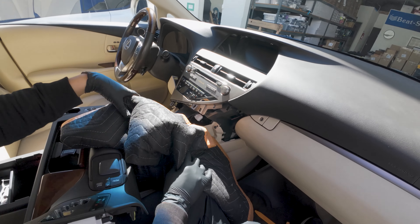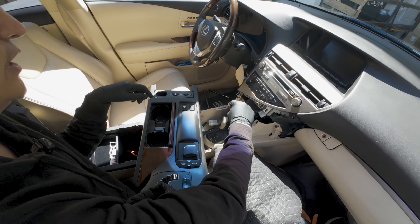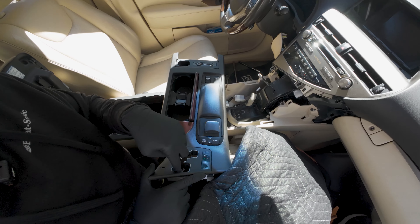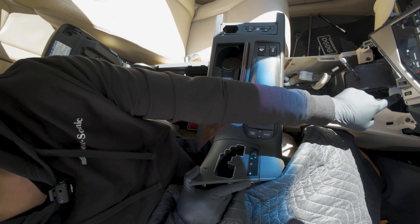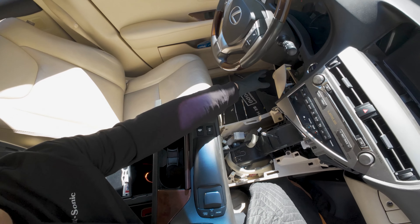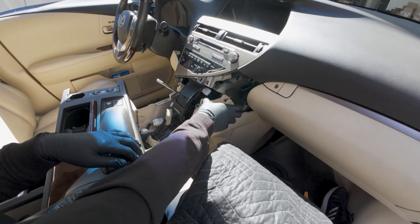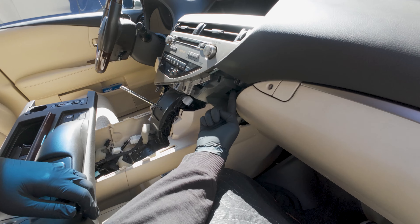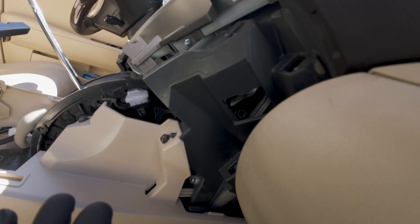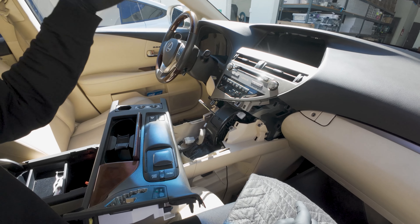We also have to remove the center console. Just twist off the shift knob, and then you can pull this up and pull it out. Make sure you change the gear down so it'll come off easily or it'll get caught. You can also press the shift release to change your gears to push it down to make it easier to remove. Then place your finger on the left side and pull down — there's a panel there. Same on the right side, pull it out. After that, there are two 10-millimeter bolts — you have to get down on the floor and look up to see them. One is facing sideways, one is facing up. Same thing for the driver's side — two more 10-millimeter bolts, look from the bottom up.